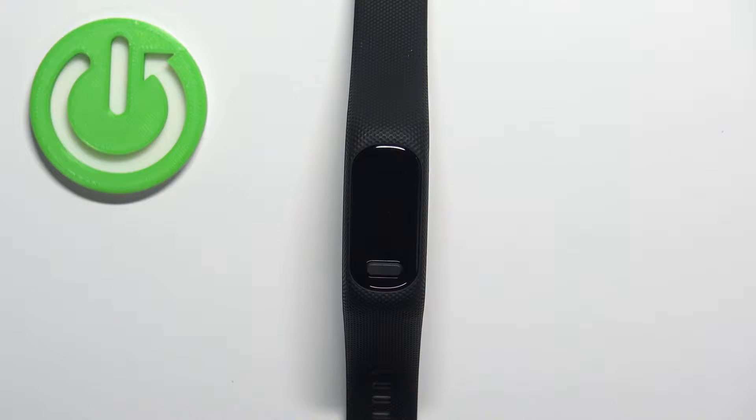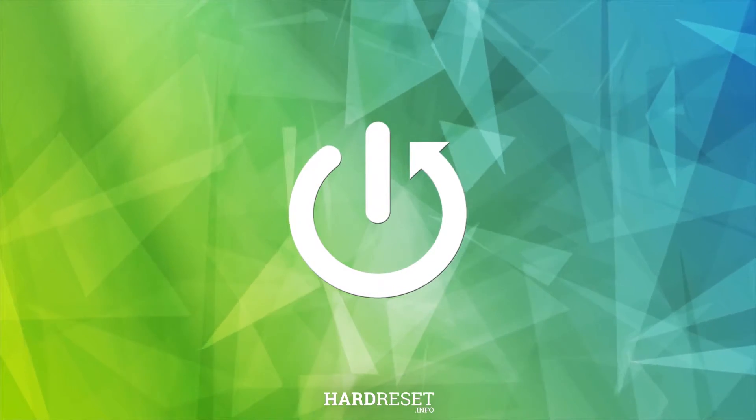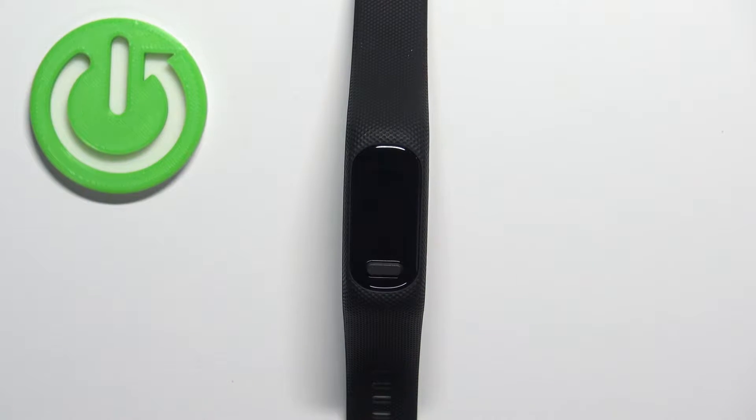Welcome! In front of me I have the Garmin Vivo Smart 5 and I'm going to show you how to edit the controls menu on this smartband. First let me show you how to access the controls menu on this smartband.